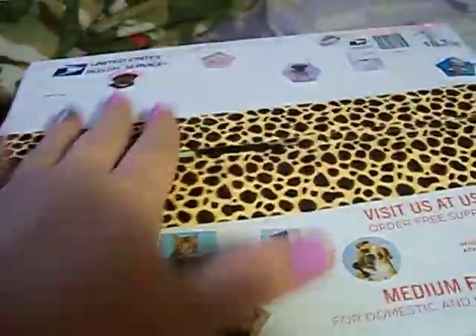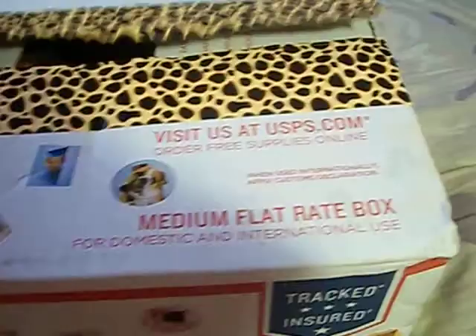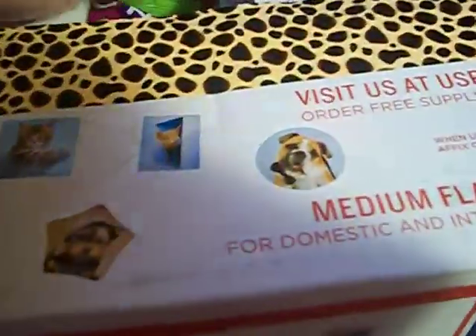Look at the package, she did such a nice job. All the cute little stickers — I already peeled the label off so it doesn't have our addresses on it. She used this leopard print tape to tape it up and all the little animal stickers are all over. It's just so cute.